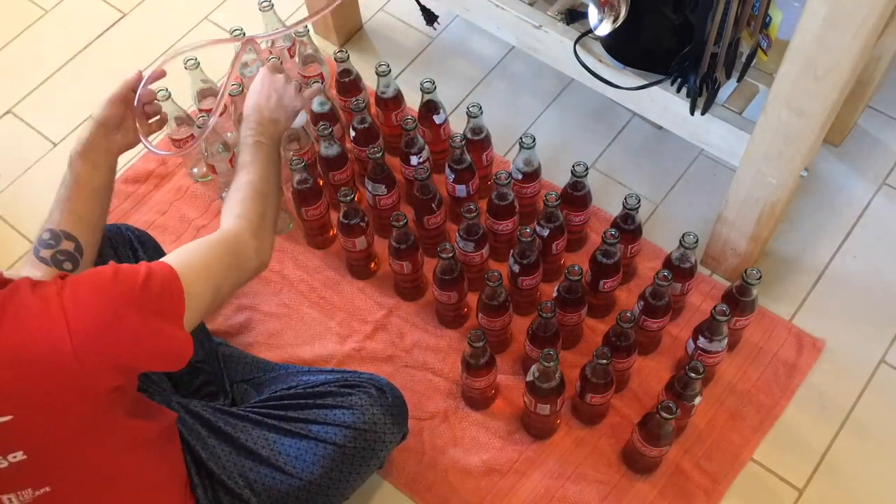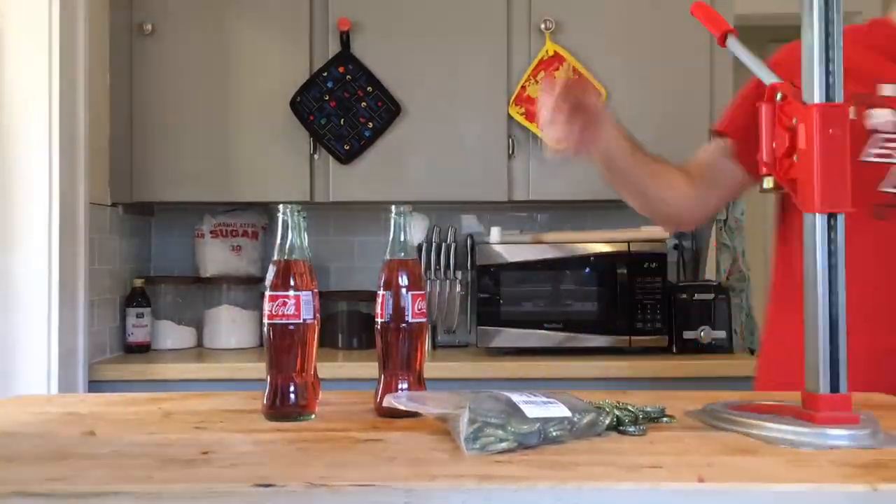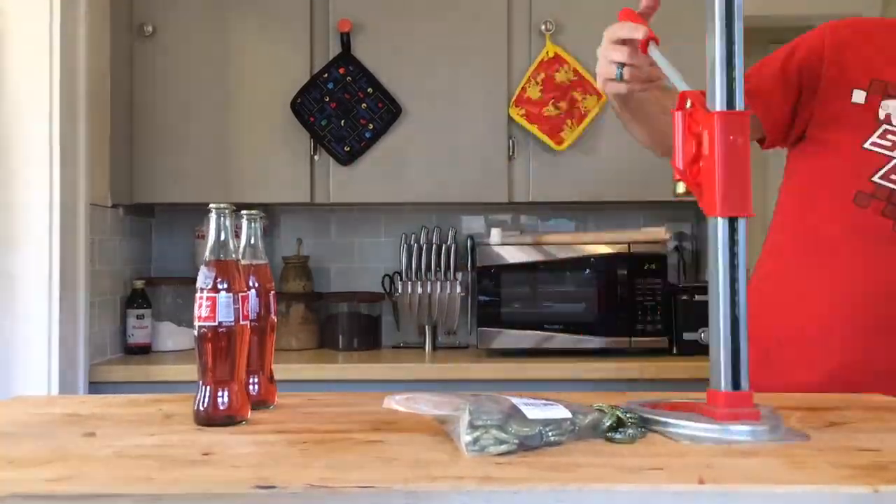Using our handy bottling wand we will bottle all of this wine and then cap all of these bottles with crown caps. This made 42 total Coca-Cola bottles worth of fruit wine.